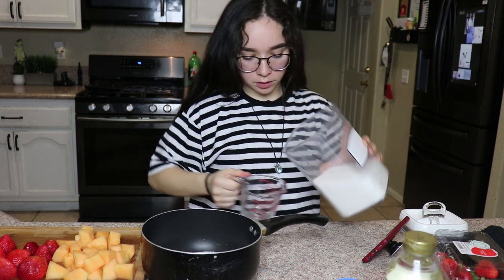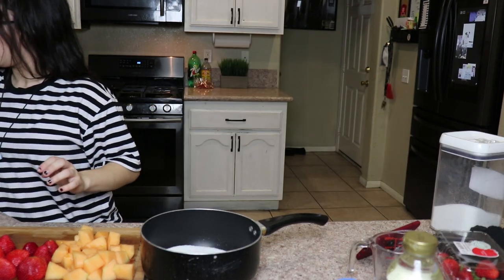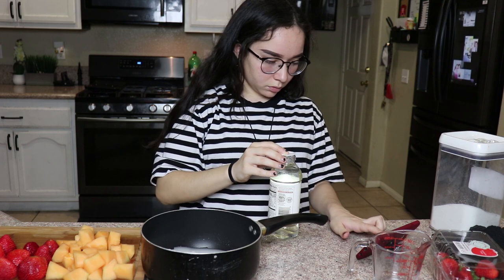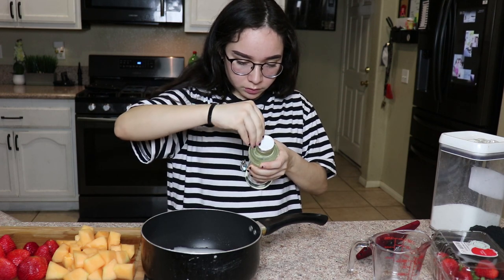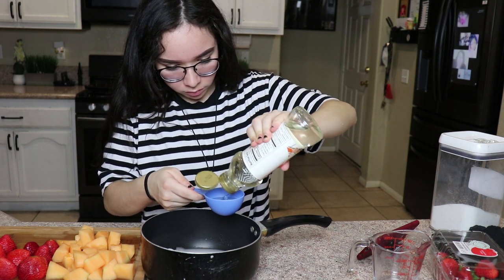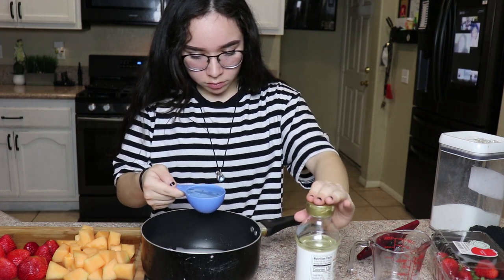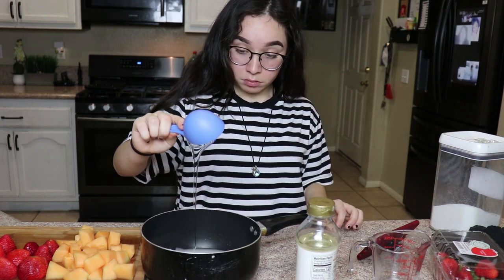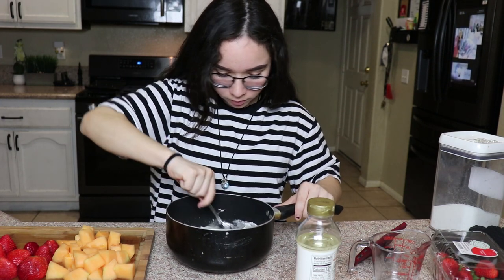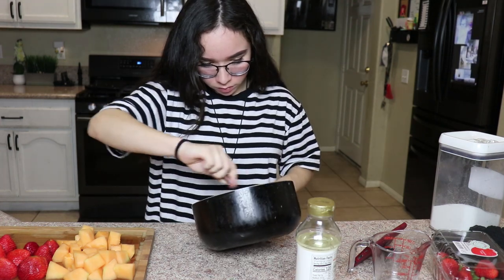It smells funny - I don't know why, it just does. One third cup of corn syrup. Obviously you don't have to use this brand, this is just the brand I happen to have on hand. At this point, add your food coloring in before you put it on the heat.